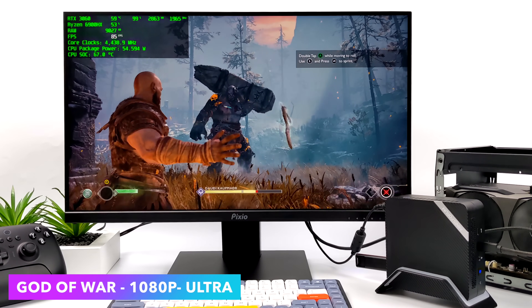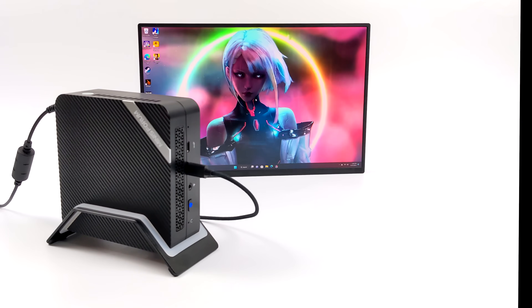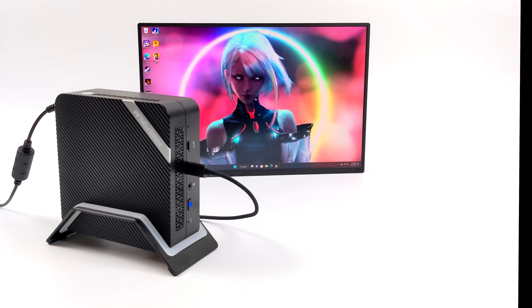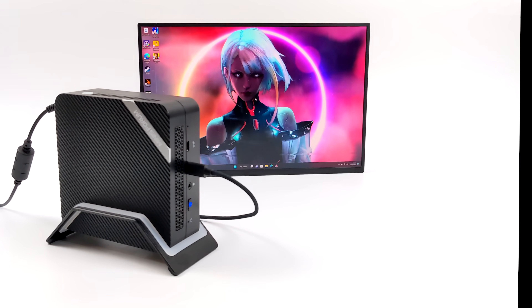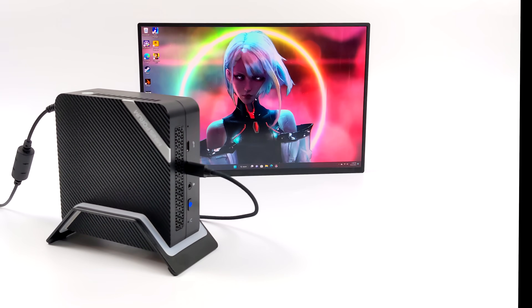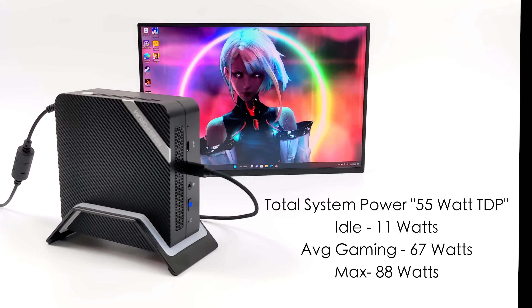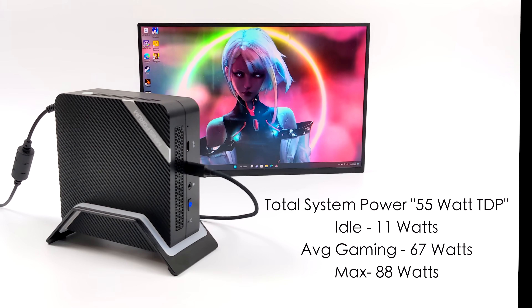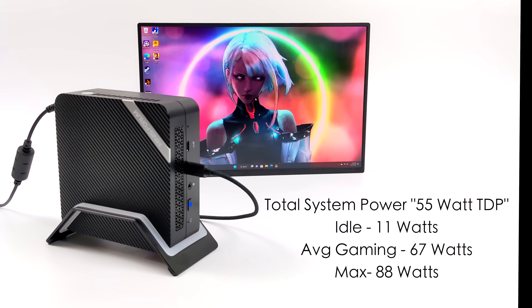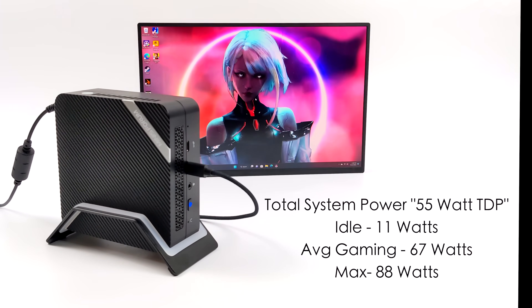If you're interested in seeing a more powerful card attached to this, I can make a video — just let me know in the comments below. Another thing I always like to take a look at with these mini PCs is total system power consumption pulled from the wall with a kilowatt meter. These are going to pull a lot more than Ryzen 5000, but for what we're getting it's not that bad. At idle we average 11 watts, average gaming jumps up to around 67, and the maximum I could get this to pull from the wall was 88 watts — all at a 55 watt TDP.